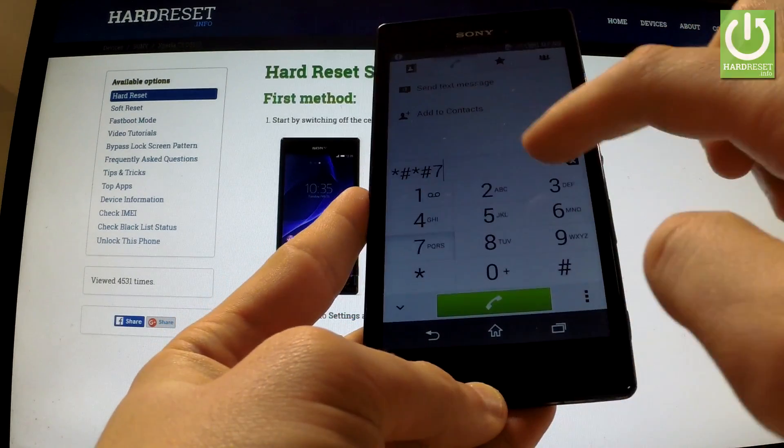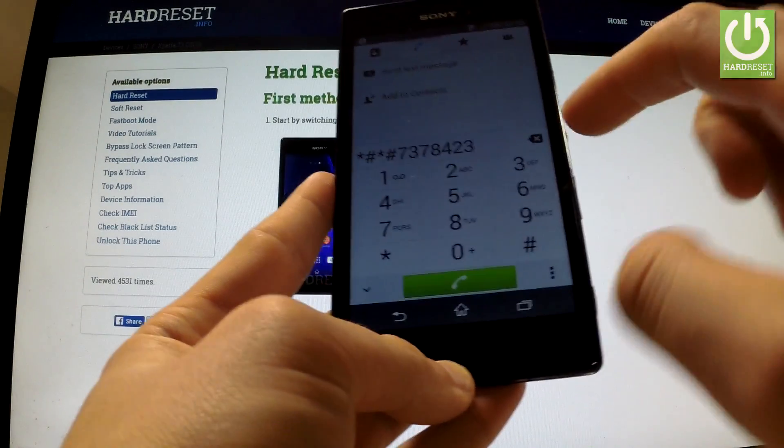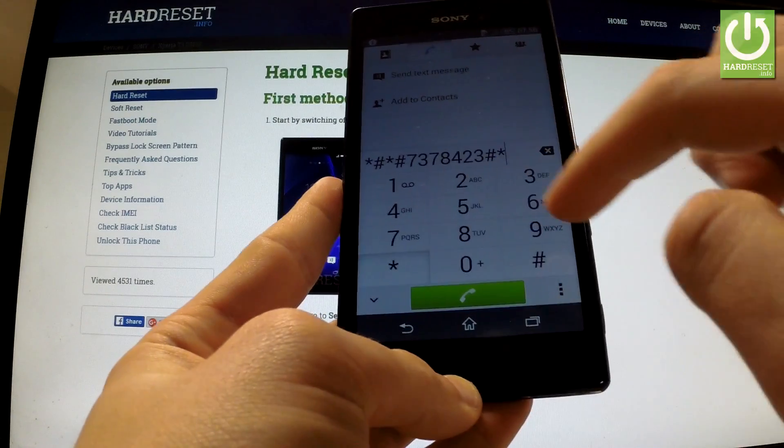7, 3, 7, 8, 4, 2, 3, hash, star, hash, star.